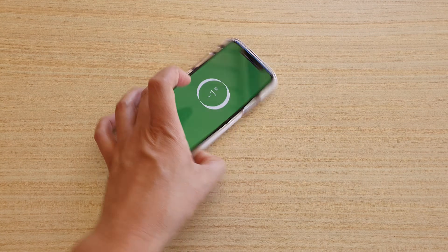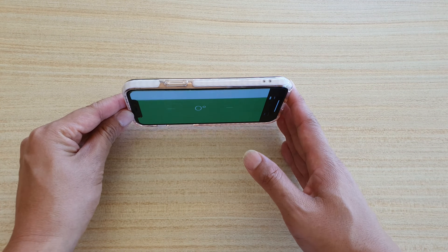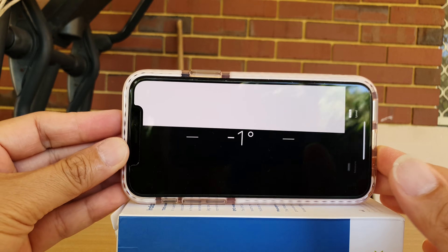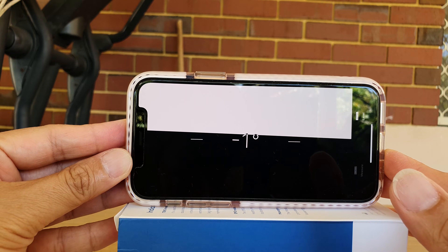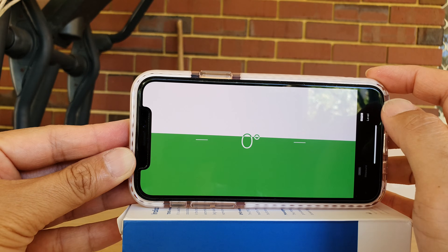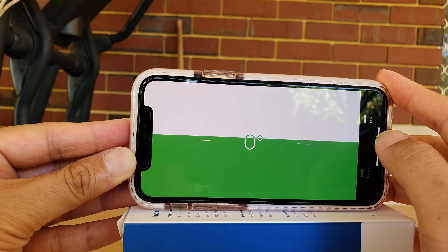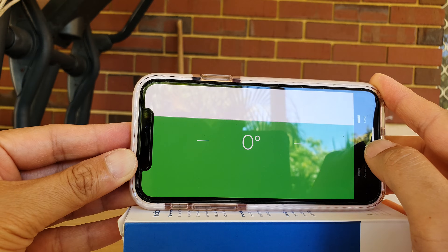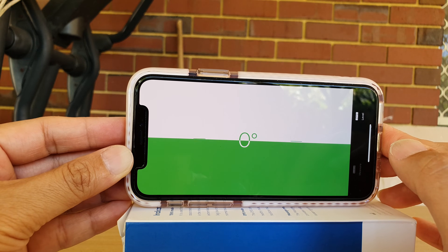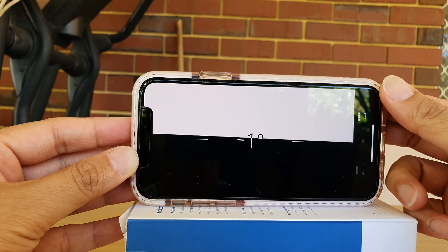To use it as a leveling tool we can also stand the phone up this way or this way. The goal is to make sure it is level when we place it on a flat surface — we want to have it at zero. When it is level you should see zero with a green color. I'll tap on that, and here you can see I can tilt the phone back and forth and it tells you if it's level or not. We can tilt it until it is showing zero, and then we know it is nice and flat.